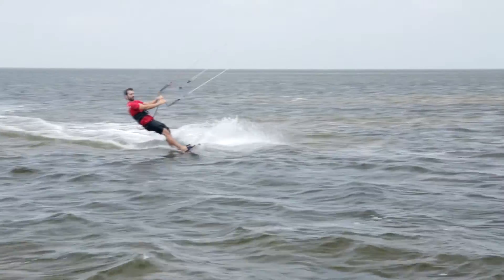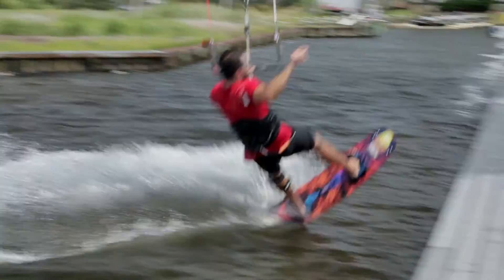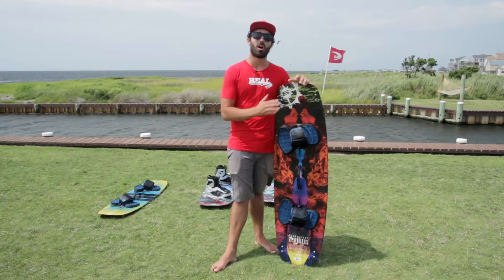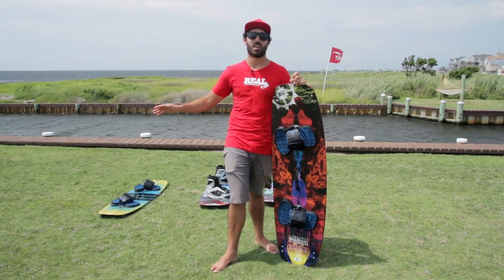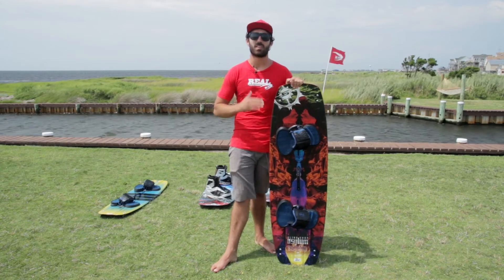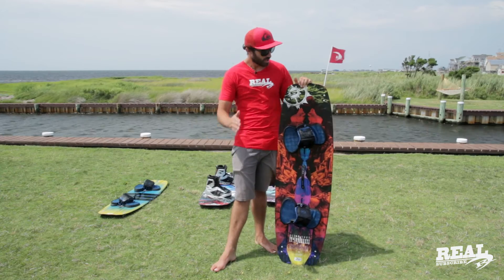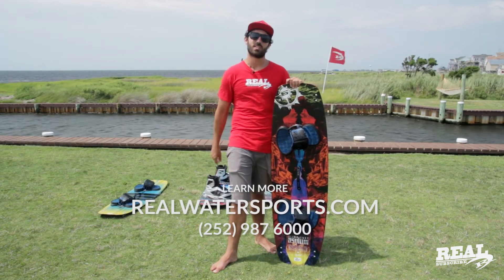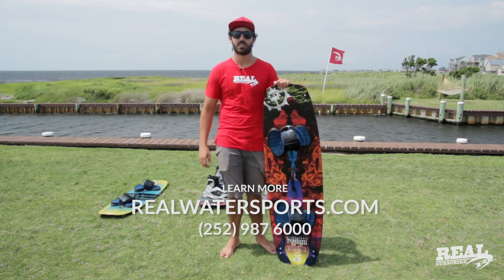So who is the Asylum for? In my opinion, the board is for a huge range of riders — all the way from really advanced and expert riders, down to a beginner that has some board riding experience or might be progressing quickly already. Check out the 2016 Asylum. You can learn more online at realwatersports.com.